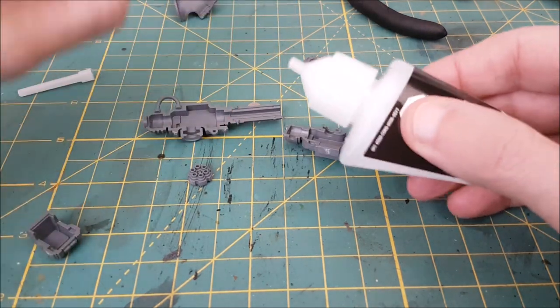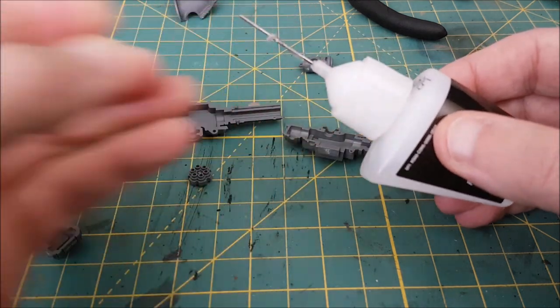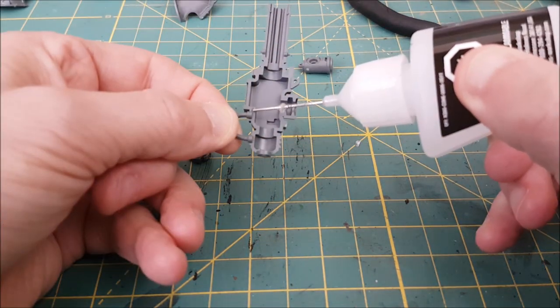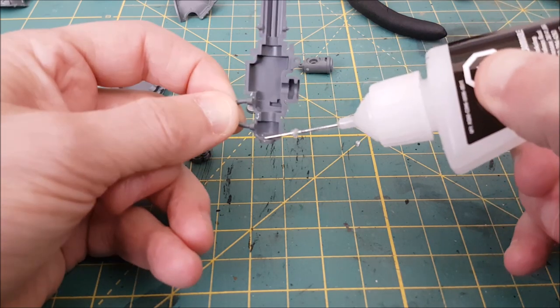Random tip number six: any time I start using my plastic glue, I pull out the needle and flip it. This will dissolve any clogs in the tip of the needle, which are going to happen all the time.